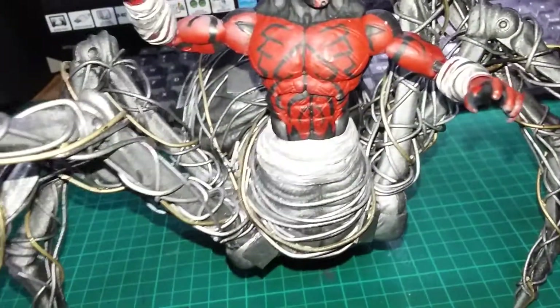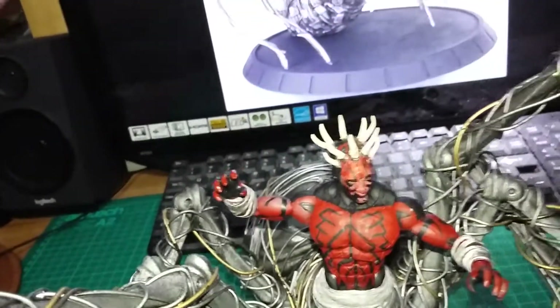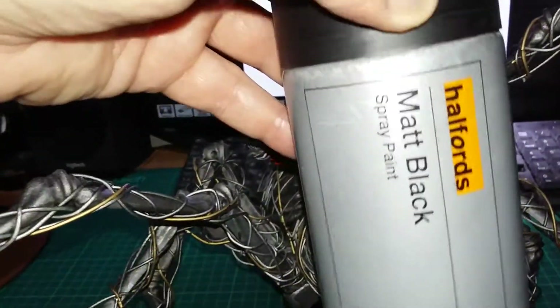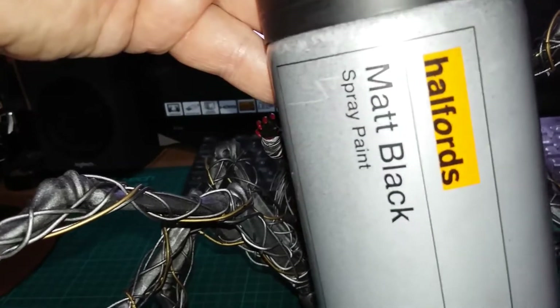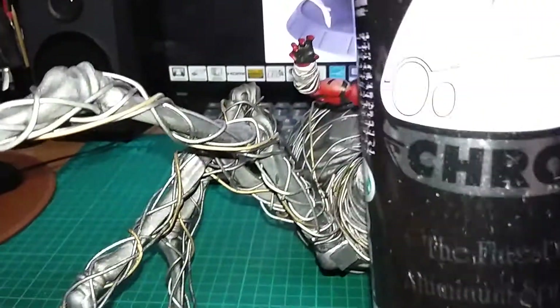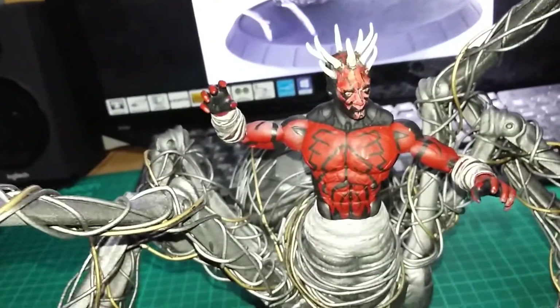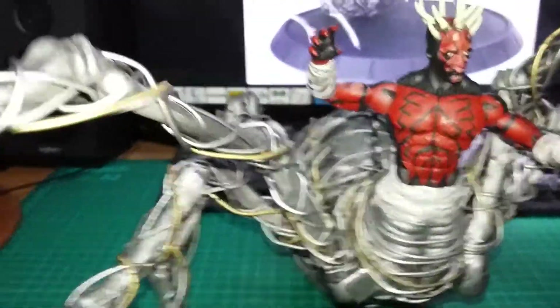For the spider body I used acrylic primer for the undercoat, then sprayed the whole lot black for the matte black. Then I gave it a chrome finish, and then just weathered it with watered-down black paint to give it a darker color.